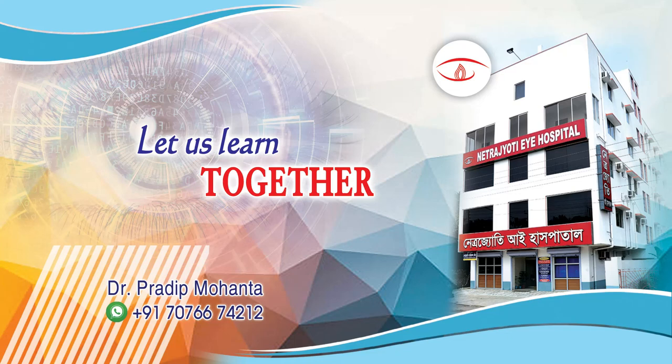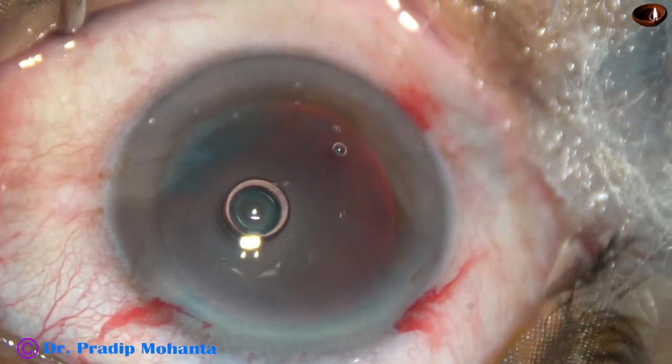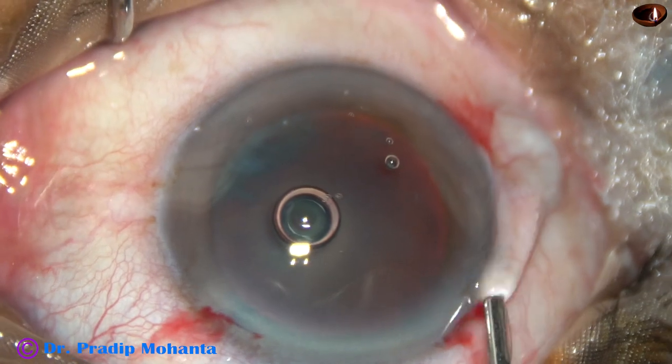Friends, welcome to my workplace at Ranaghat, West Bengal, India. In this video, we are going to see submarine chop in a cataract with grade 3 nuclear sclerosis.